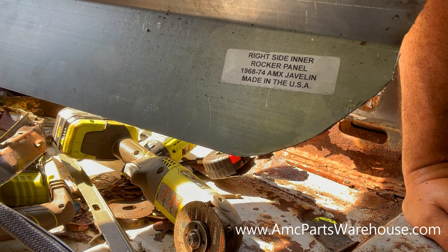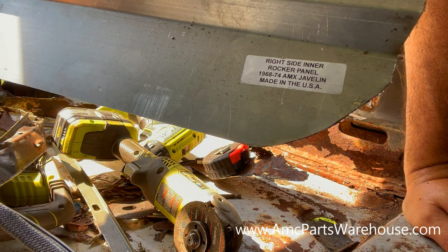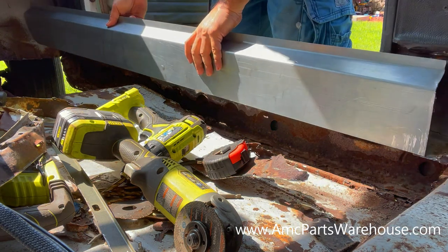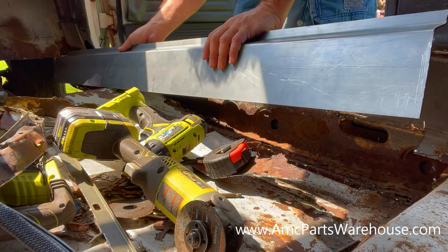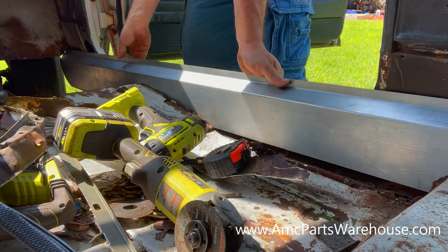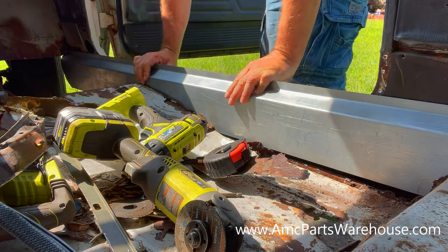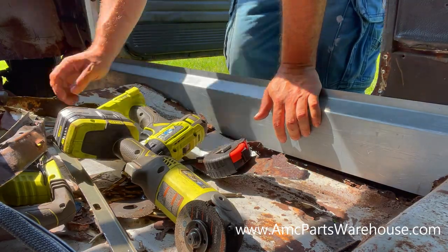Who doesn't know — the rocker panels for the Rambler Scrambler are the same as the 68 through 74 AMX Javelin. Just in case you don't know, or you want to cut two pieces from a nice Rambler, I would recommend instead of cutting a nice car that can be saved, just get one for the Javelin. You can find them pretty much anywhere on eBay for a little more than 100 bucks, I believe for a set for both sides.